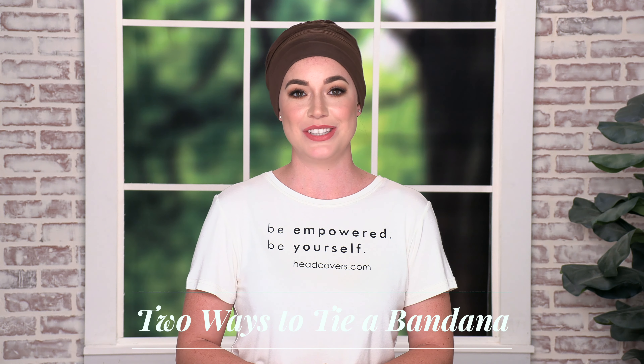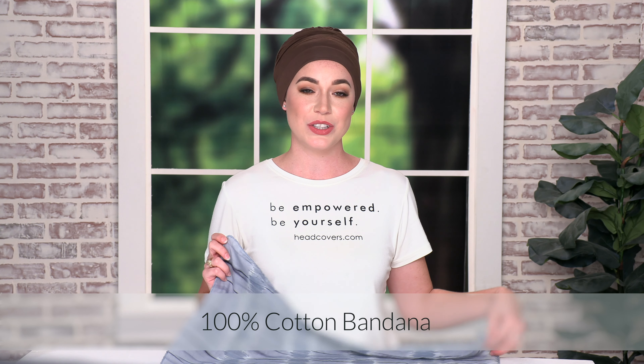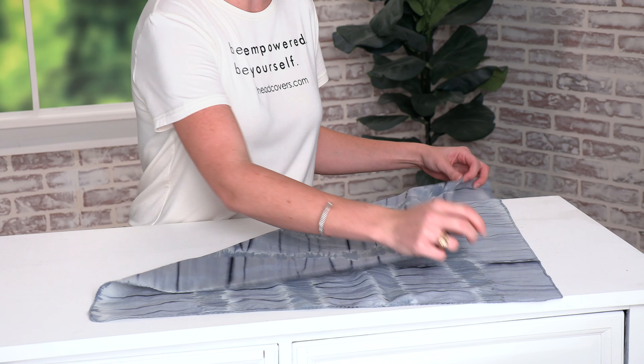Hi, I'm Tiffany with headcovers.com and today I'm going to show you how to tie a bandana on your head two different ways. I'm using our cotton tie-dye bandana and to start the look we're going to take two opposite ends of the bandana and make a triangle.